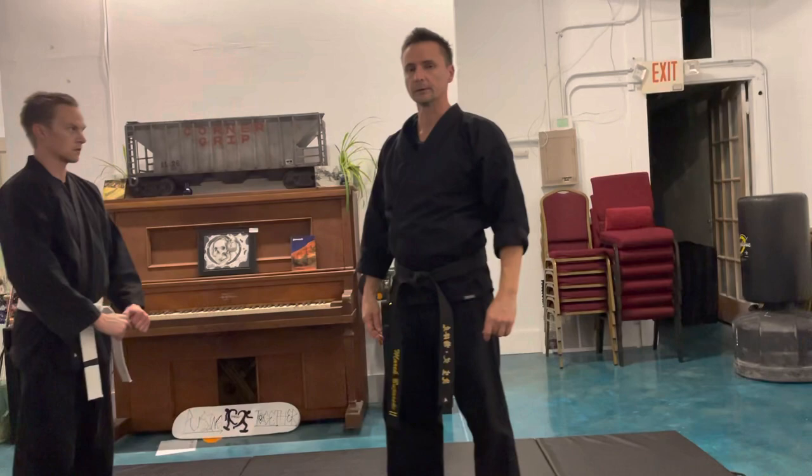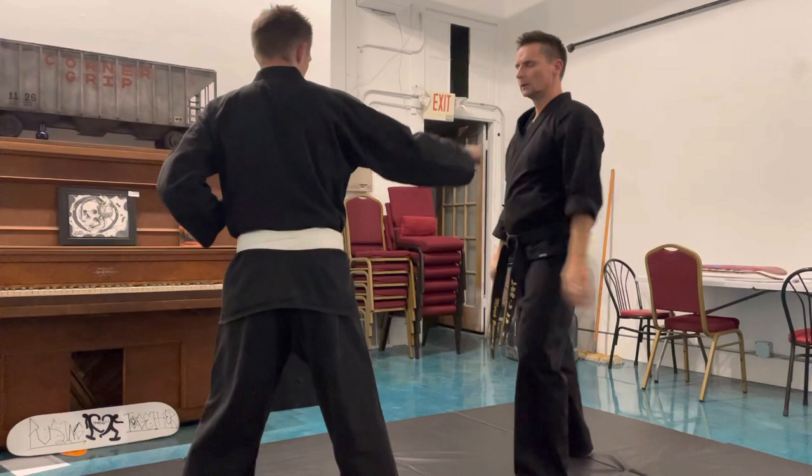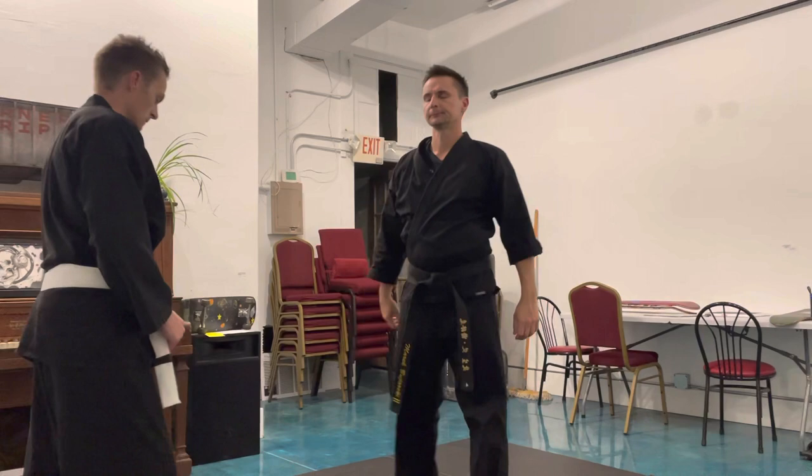Technique one — basically it's the first technique of the self-defense series. Second technique: middle inward block, backwards punch.